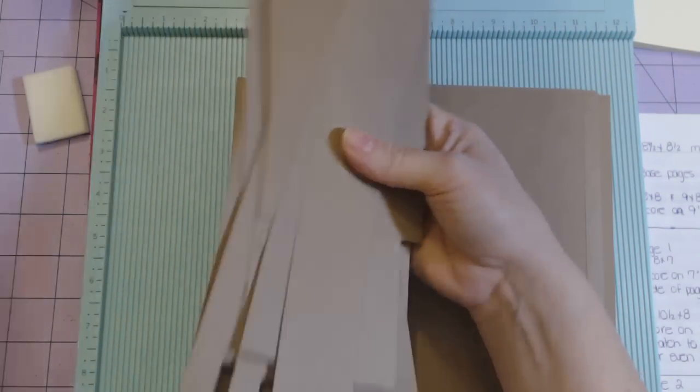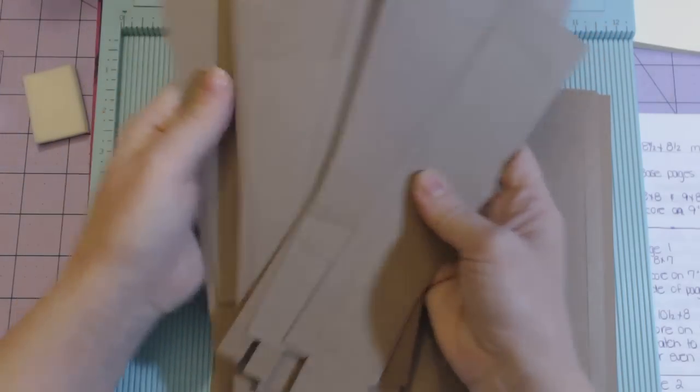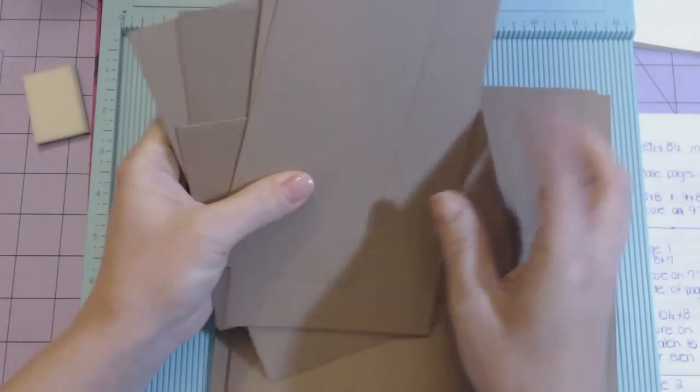So this is what creates the base page. These are all the scraps I had left over from cutting. I can't make any tags out of the small ones, so I'm going to throw those away. The bigger leftover pieces I'm going to save to see if I can make tags out of them.